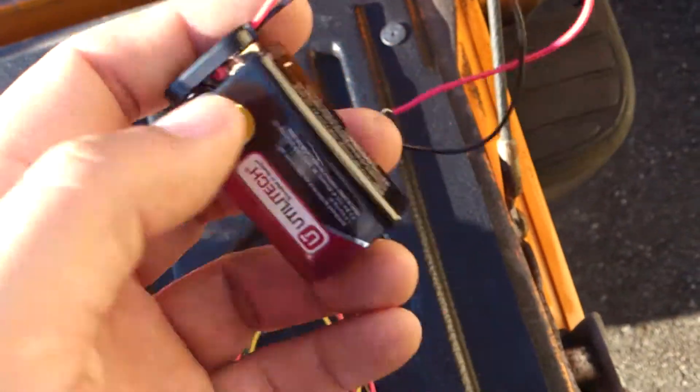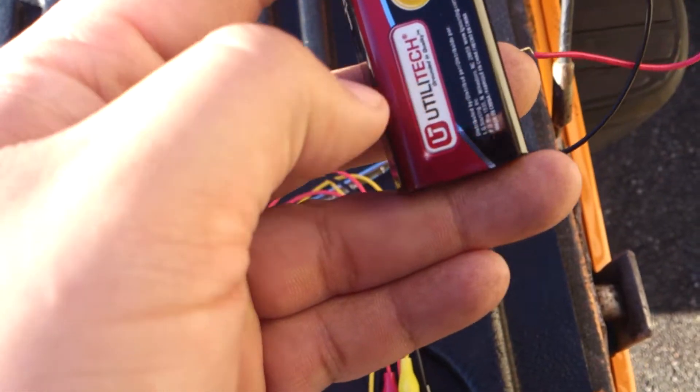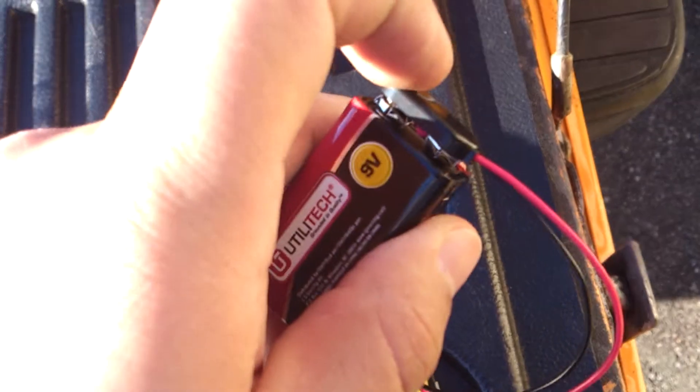So basically you have a 9 volt battery. I bought the batteries at Lowe's, I bought the connector on top at Radio Shack, and I bought these clips at Radio Shack as well.